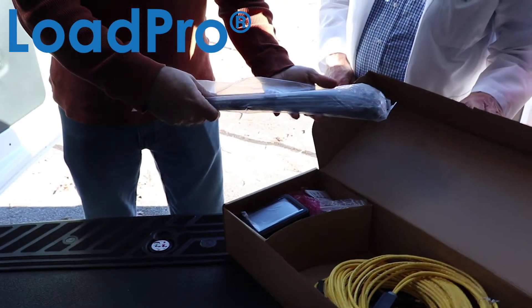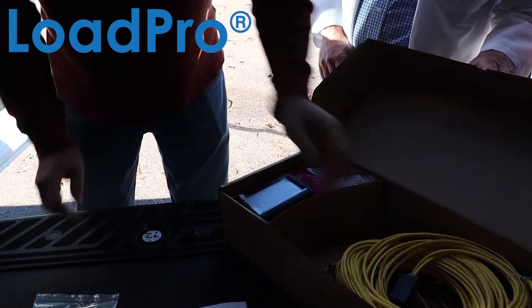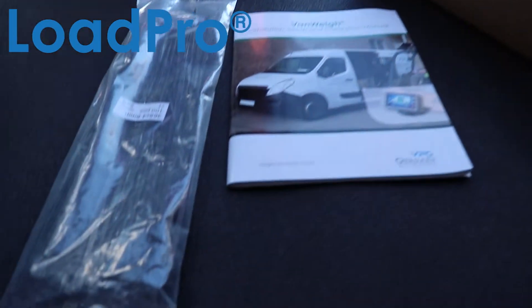Tie wraps, wire straps — you can never have enough. It just keeps your install nice and clean. I see you made them long enough so that they'll actually be useful. Yes, you won't have to tie two or three together.